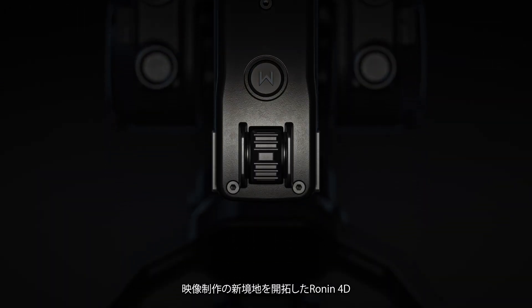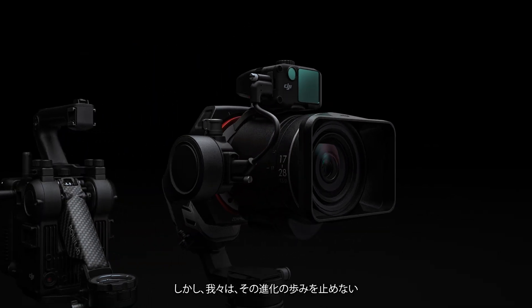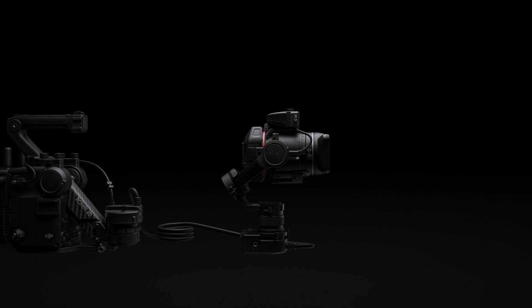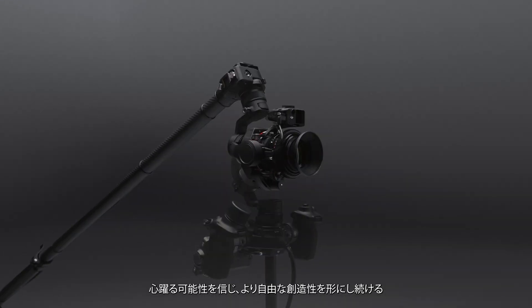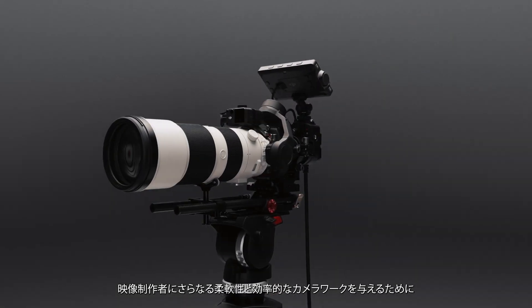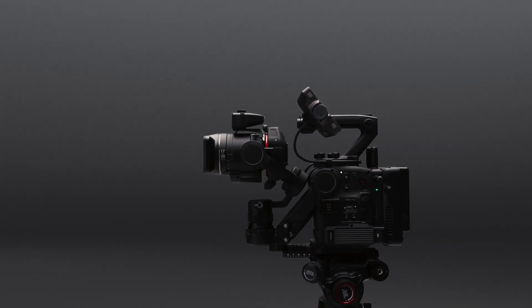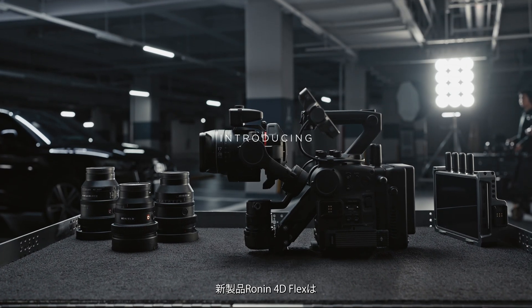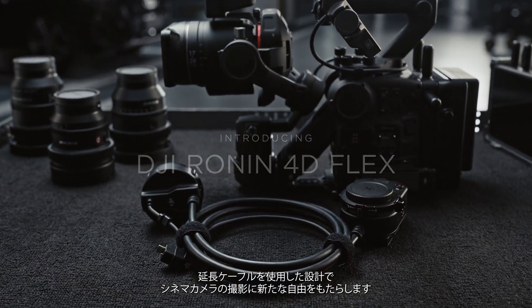Ronin 4D has opened a new era for filmmaking, but we never stopped exploring the freedom of creativity. Now it continues to deliver exciting new possibilities, providing filmmakers with a more flexible and efficient camera movement system. Introducing Ronin 4D Flex, a novel extendable solution designed to liberate cinematography.